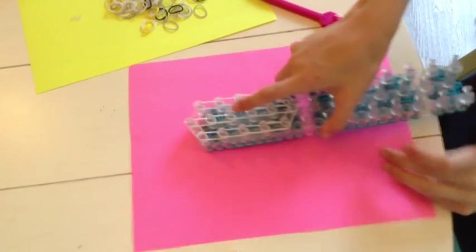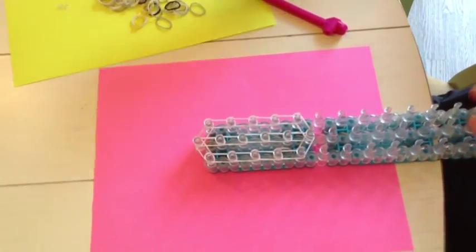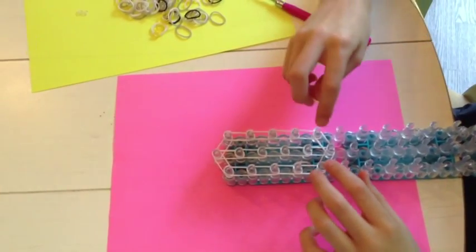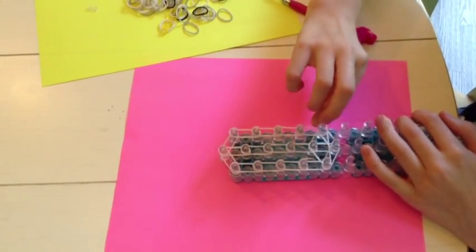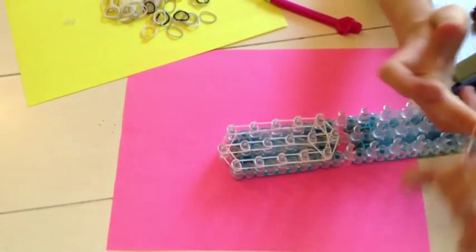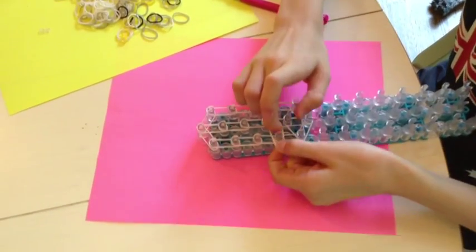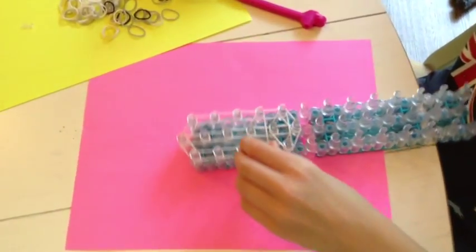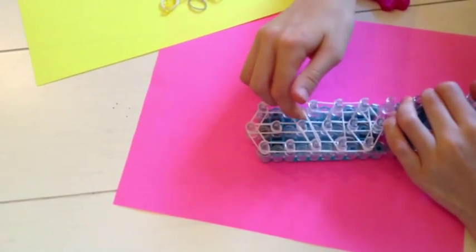Now, turn your loom around and we're going to make some horizontal bands. To make horizontal bands, take a yellow and from here and here, just put it around singly — like you do in a triple single. And this is my own design. Take another band, double it, and put it around these three pegs.